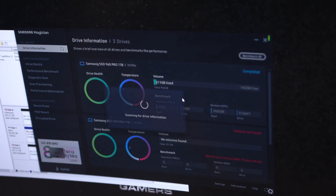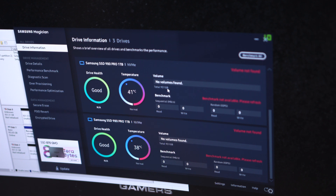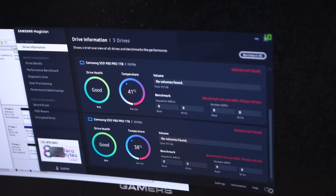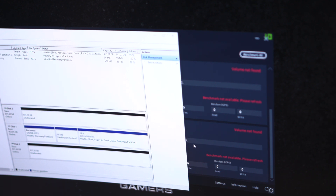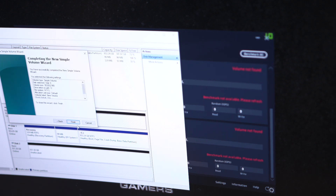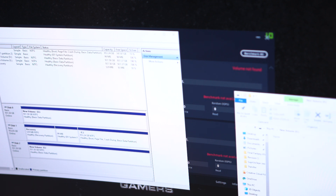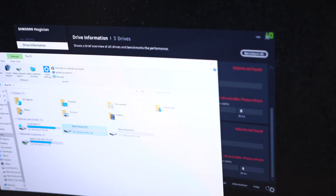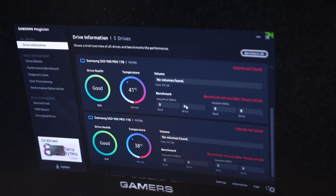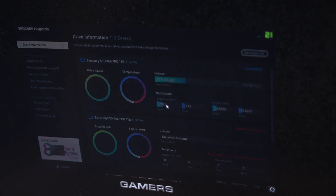Samsung Magician is running. I've got the 960 Pro 1TB drive up here and the two 980 Pro 1TB drives here. As you can see — no volume found. What I'll do is first initialize the discs — disc 0 and disc 1. Create a simple volume, NTFS. Now I've got two new volumes with those two drives. From here I'll run the benchmarks for all three drives and we can see how they perform against each other.